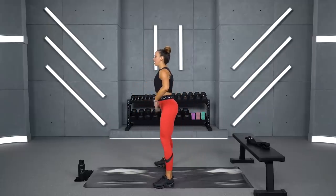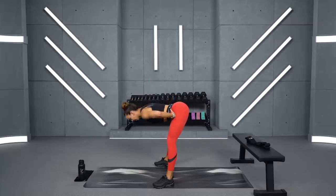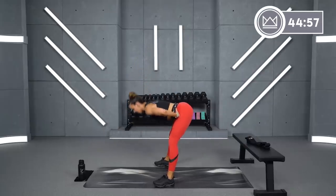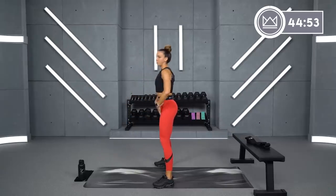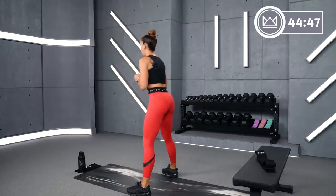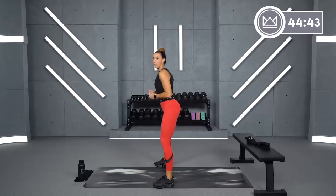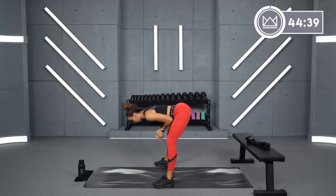We're going to start with a hinge move to get into your warm-up. Slight bend in your knee, hands on your hips — push back in three, two, one. Here we go. Squeeze forward and reach. I want you to really activate your glutes here, so don't just bring your hips forward. Squeeze your glutes together and go back. Start the squeeze from the back — don't wait until you get to the top.